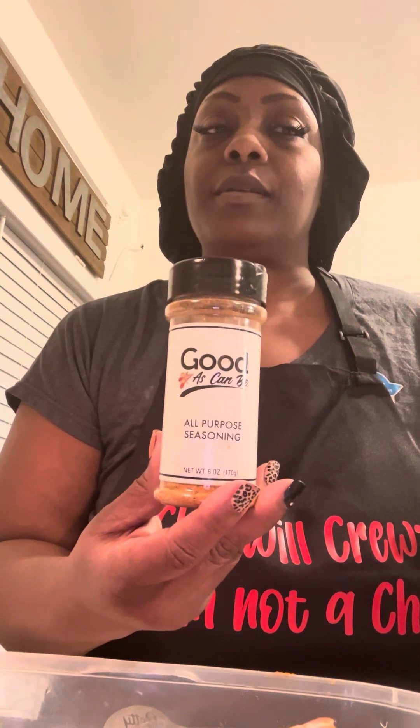There's a YouTube lady, her name is Rhonda Red Sauce — she sells this low sodium seasoning. Very, very good. She has a lot of seasonings, she's a YouTuber. Put that in here.